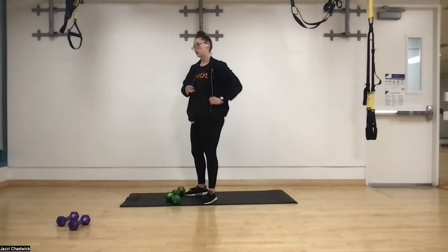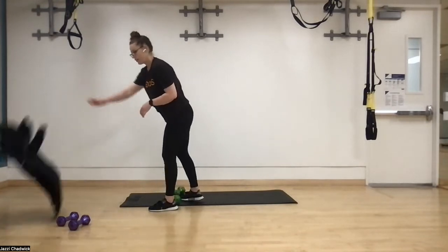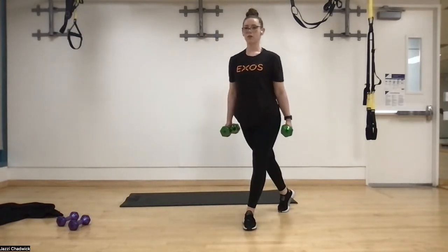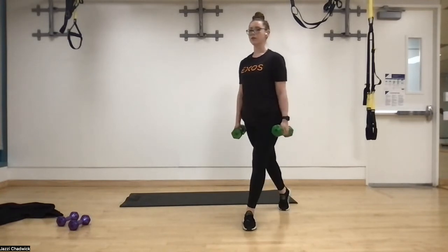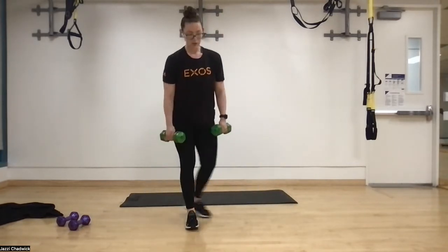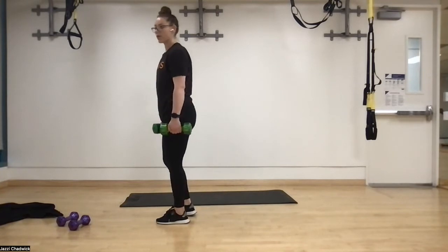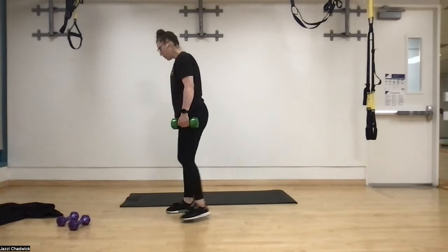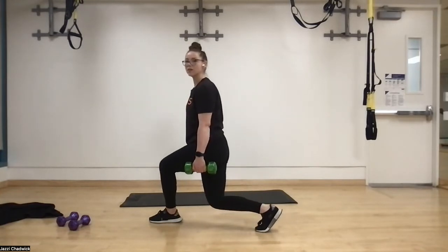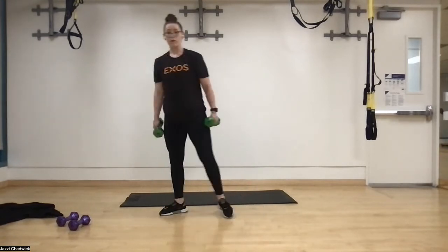Next up we have curtsy lunges — stepping back behind and diagonal. In three, two, one. Back behind diagonal, making sure when we step back our hips are forward. Headlights on the hips should blind whatever is right in front of you. It's similar to the reverse lunge: knee over the second toe, chest over the arch of the front foot, but we're going to the side. Find that good footing — if you step back too far, you'll feel it all in the back leg. Drive through that heel, big toe, little toe.